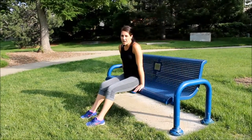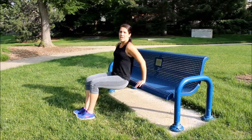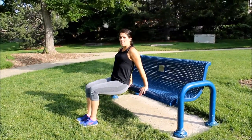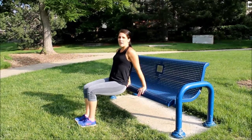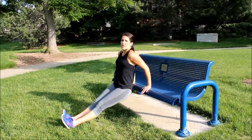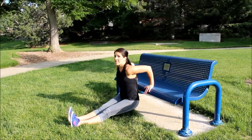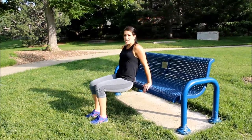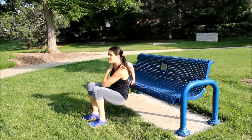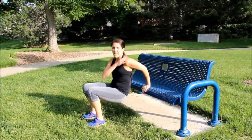Workout number four: tricep dips. Lift it up and then drop it down, press your elbows back and up — down and up, twenty times. Option number two: stick your legs out straight, down and up, twenty times. Option number three: single arms, down and up, switch, down and up.